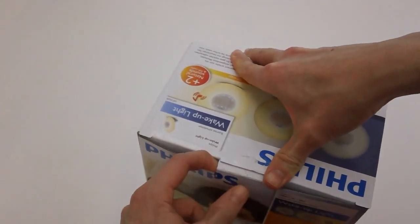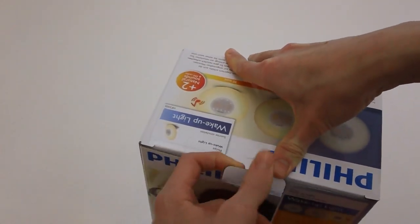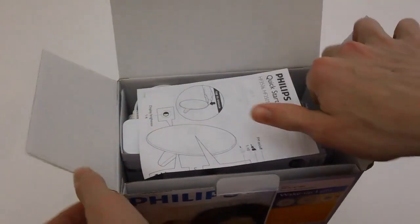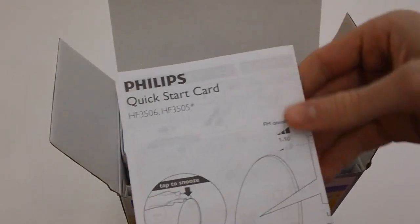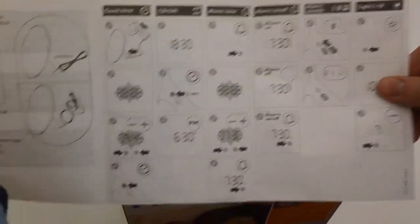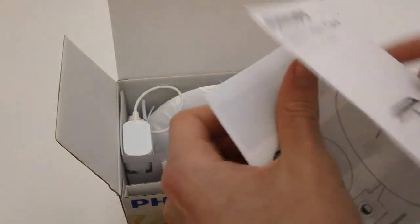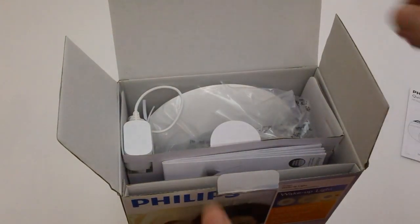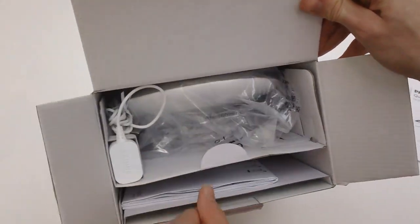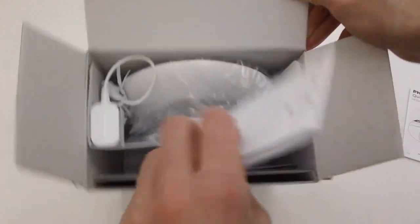All right, now let's open this. We're going to go ahead and take the back off right here. This is one of those packages — all right, there we go. Open it up and we have a quick start guide, or quick start card as it's called right here. This is basically just some information letting you know how to use this alarm clock. I'm going to put that aside for now. Taking a look at the inside of the box, obviously you have the alarm clock, you have a power cable.